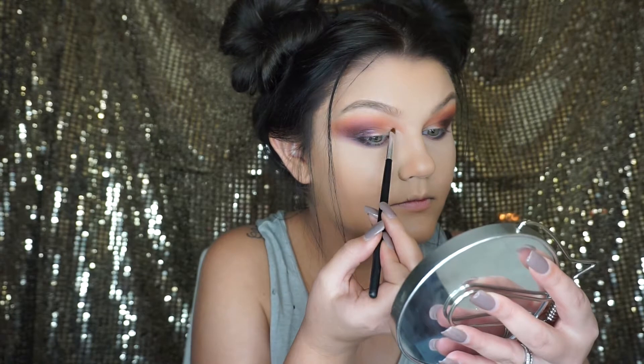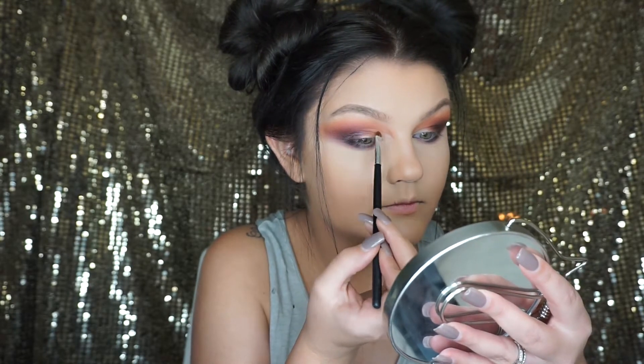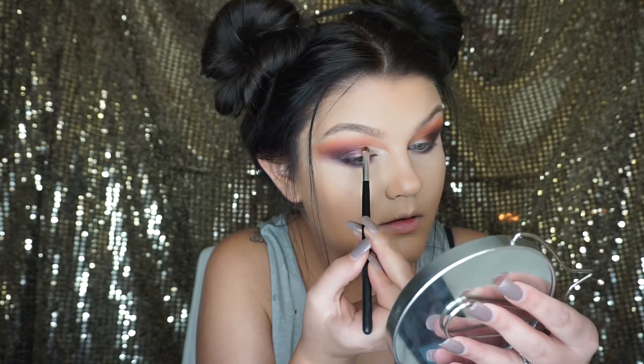For the cut crease, I'm going in with MAC's Pro Conceal and Correct Palette in Light, and I'm using a Morphe lip brush to apply the concealer. I'm putting the concealer right in the inner corner and about halfway onto the lid, making a half cut crease.